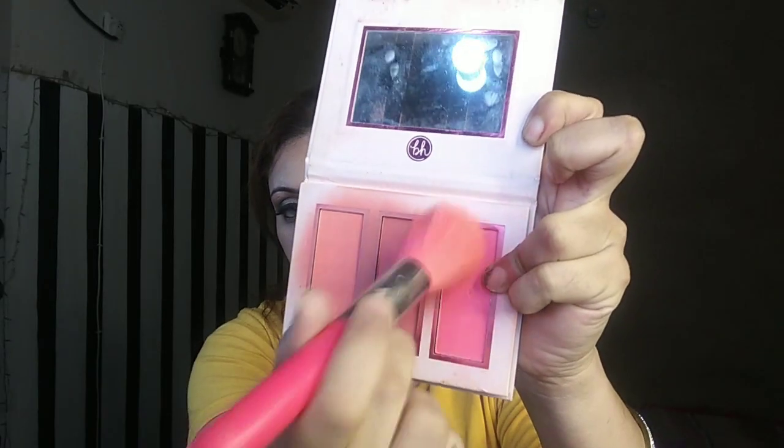I'm using a full coverage foundation — this is the Dermacol foundation. The result is the same as the original Dermacol; the packaging is almost identical. It's full coverage and long-lasting. I'll blend this in front of you and also do contouring.